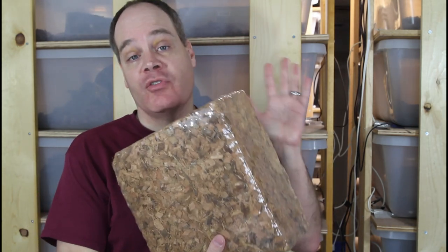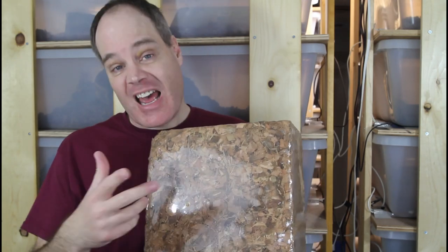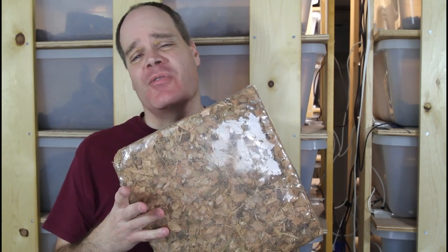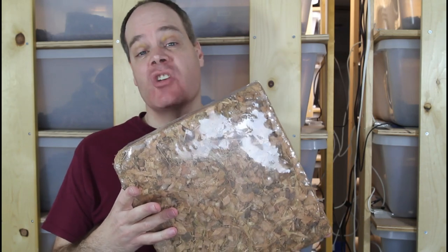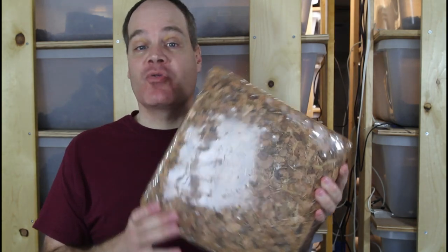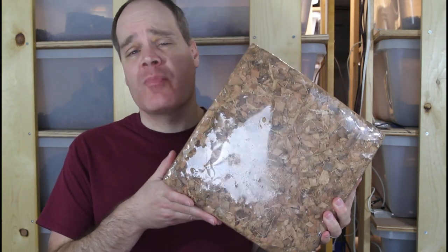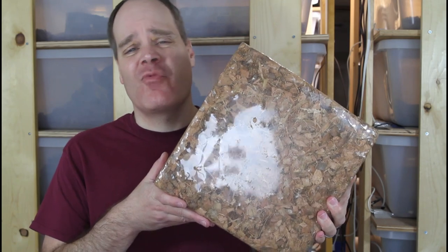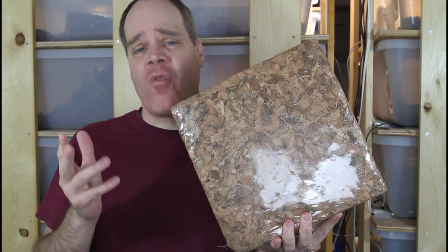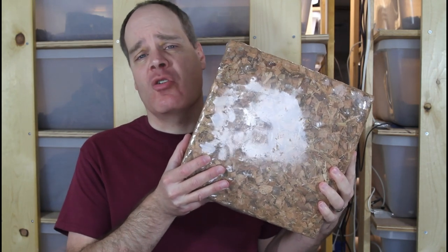Previously I was using a brand called Prococo, which came in a 10-pound block like this. I would order these and they would cost me somewhere around $17 to $18 a block, but the shipping on top of that would be about $12 to $15 a block. So it was costing about $30 for one of these blocks including shipping. Once you reconstitute the block with water, it's enough substrate for about four or five of these 40 by 30 inch boa tubs, or about four of the four foot reptile cages.